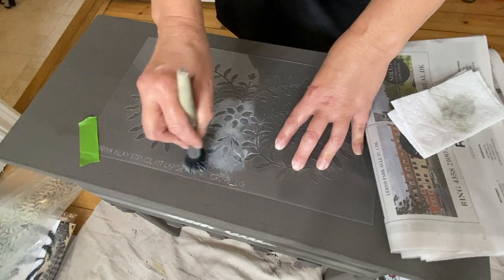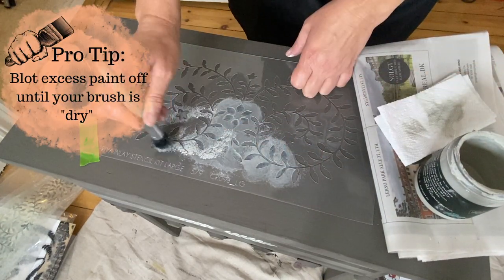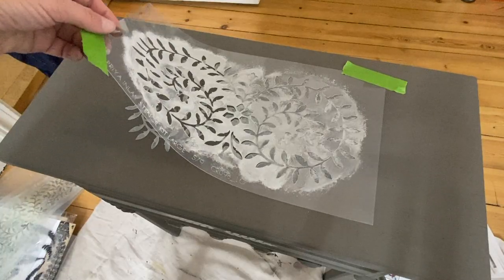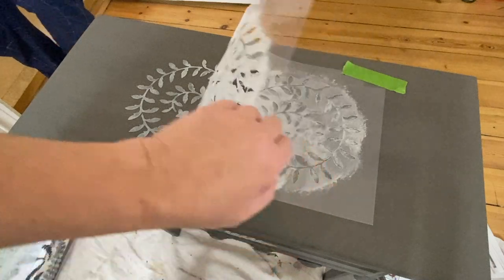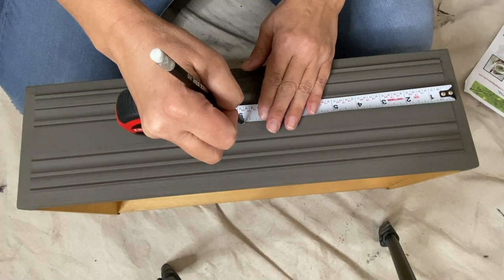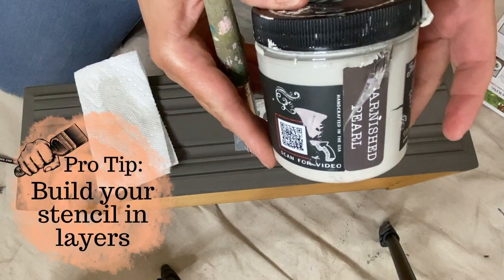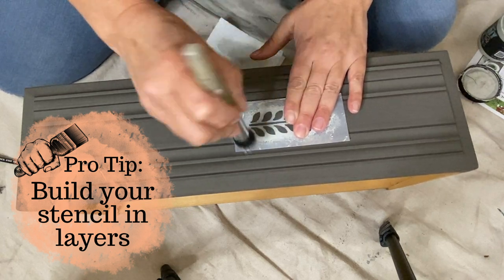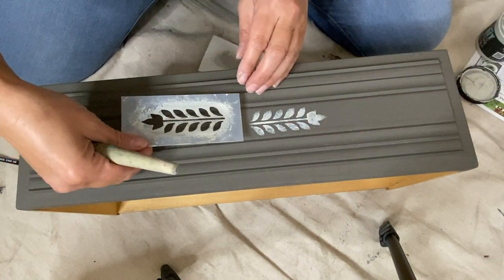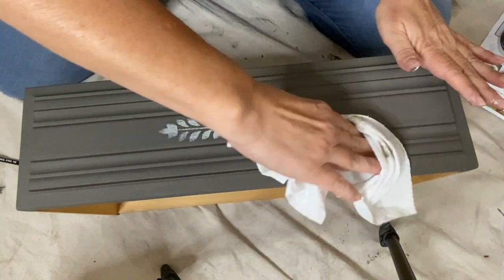The number one question I get about stenciling is how to get a crisp image — how to not have it look blurry and how to not have paint bleed underneath the stencil. The key is to have a dry brush. Add just a little bit of paint onto your brush, blot most of that off on a paper towel, and then stencil using either a stippling or swirling motion. If you want a crisp, bold stencil, it may take several passes — do a little bit of paint on the first pass, leave the stencil in place, and keep adding additional layers of dry brush paint. I got a little bit of the tarnished pearl where I didn't want it, so I took a slightly damp cloth and just wiped it away.